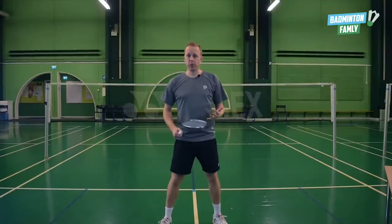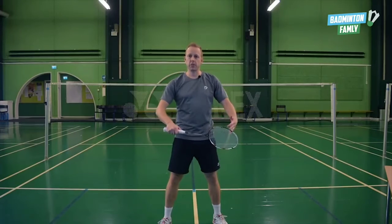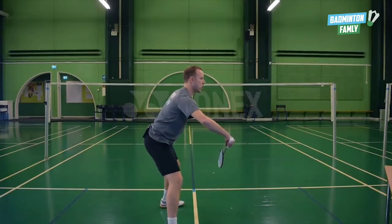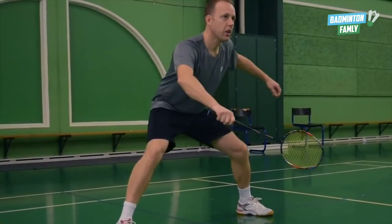Focus point number one in the double defense is that you have to be relaxed in your body. You have to get your arms in the right position and also your upper body. Your arms have to go out in front of you and the upper body has to be in a neutral position. So you have to be relaxed — it has to be comfortable when you're waiting for the smash.